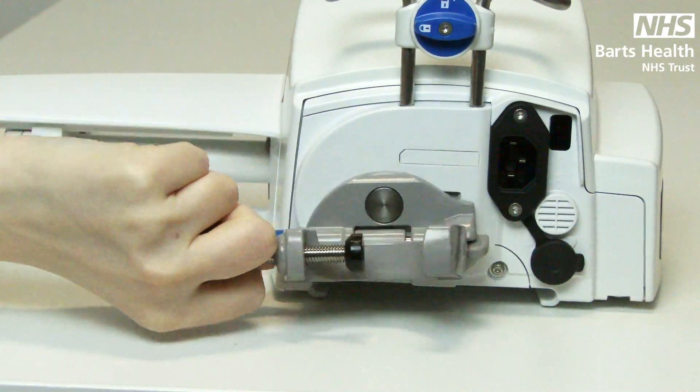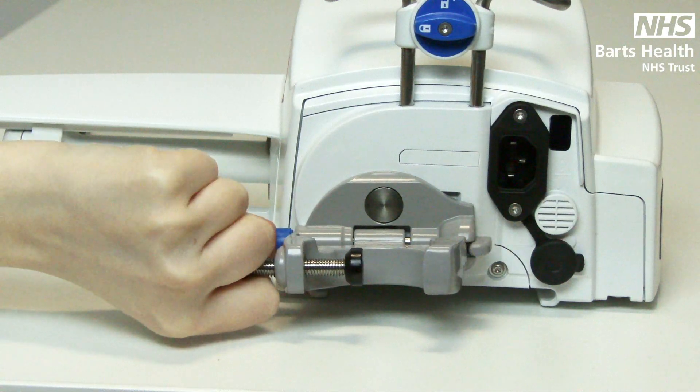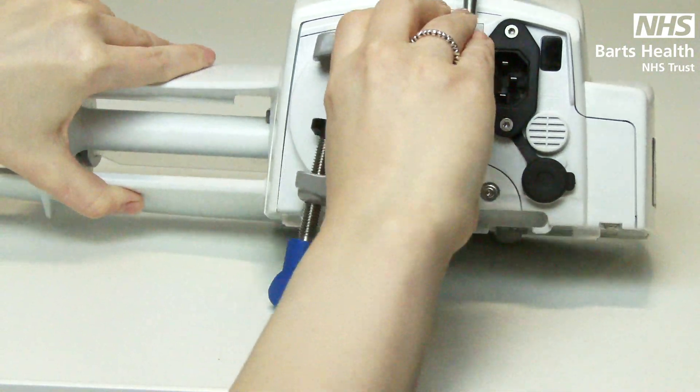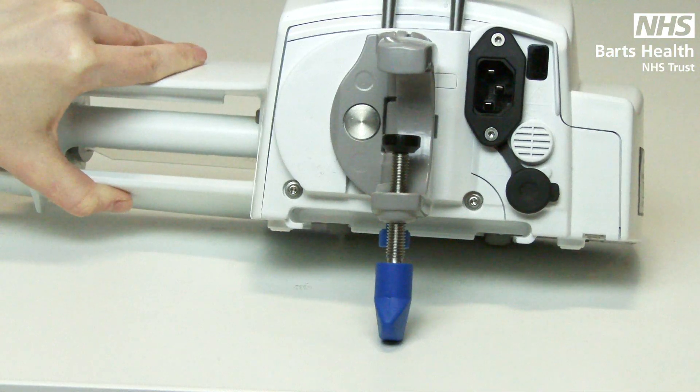Push down to release for IV stands. Push down to lift back up — this position is recommended for storage. At the point where it's flat to the pump you can also spin around, push down and release for bedside or ambulatory pole carrying.